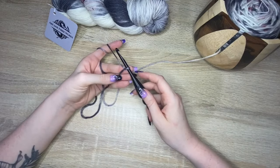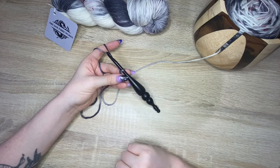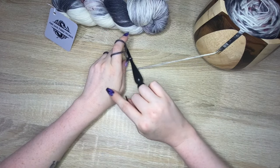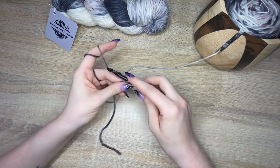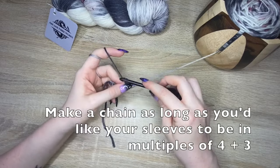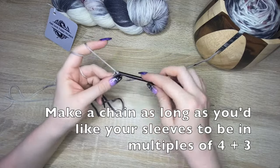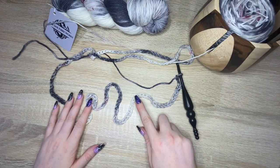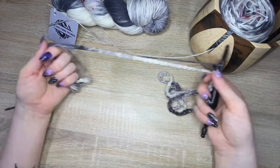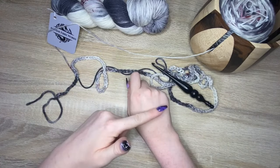Once you have your slipknot, we are going to make a chain in the length you measured earlier, in multiples of four plus three. I'm going to make mine about the length of both my arm spans, reaching to about here on my hand. I'll go ahead and start my chain and come back once I'm done. Now you should have a pretty long chain — hold it up against yourself one more time to double check the length. For me the chain reaches about the middle of my hands on each side.